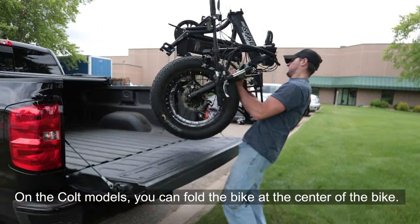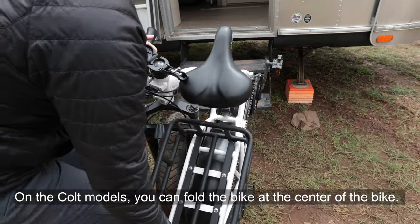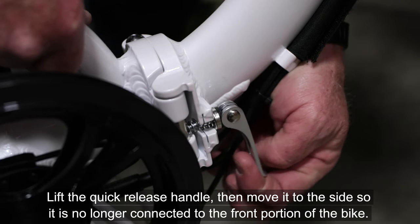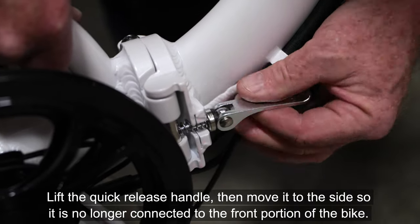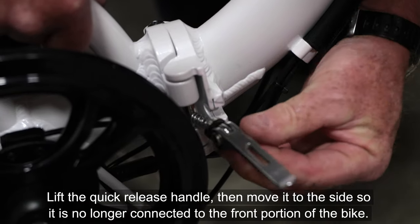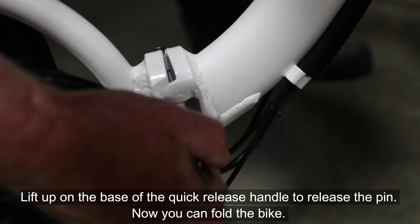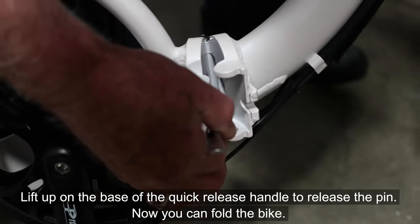On the Colt models, you can fold the bike at the center of the bike. Just in front of the pedals is a quick release handle. Lift the quick release handle, then move it to the side so it is no longer connected to the front portion of the bike. Lift up on the base of the quick release handle to release the pin. Now you can fold the bike.